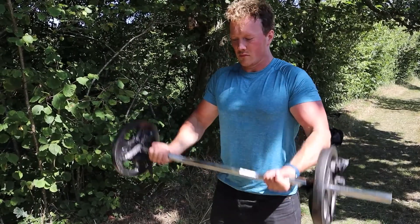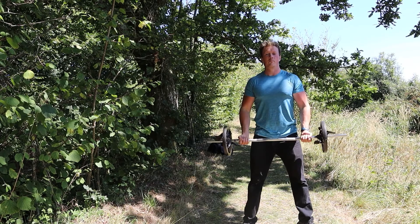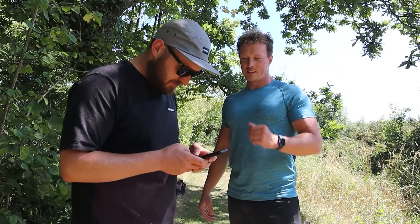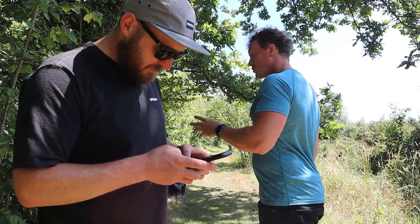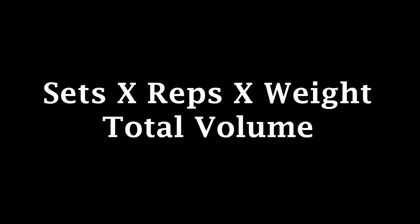We are going to be curling 10,000 kilos worth of weight in a single session. Yes, that's right, you heard me correctly — we are curling 10,000 kilograms total volume for a single workout. For those of you who don't know what I'm talking about, volume is a measurement of total weight lifted. To work out your total you can use the equation: sets times reps times weight — and voila.